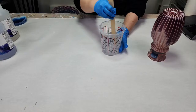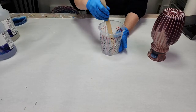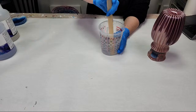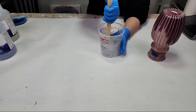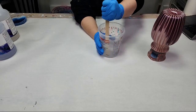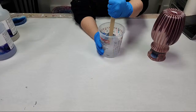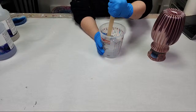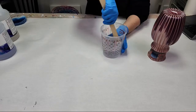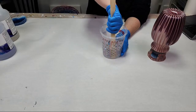Stir this for a good three to four minutes. A really important thing while you're stirring: make sure you repeatedly scrape the sides and scrape the bottom of your cup. Even if you stir for 20 minutes, if you don't scrape the sides and the bottom you will probably end up with your resin not being fully mixed. Stir for three to four minutes, scrape the sides and bottom, preheat it if needed, and make sure you are mixing equal parts A and B.